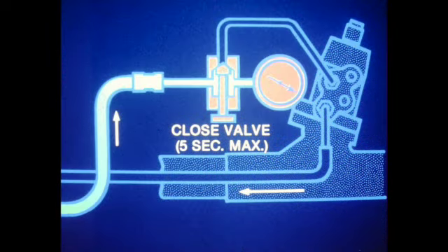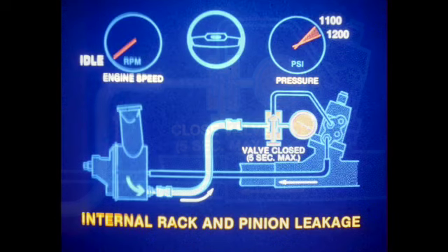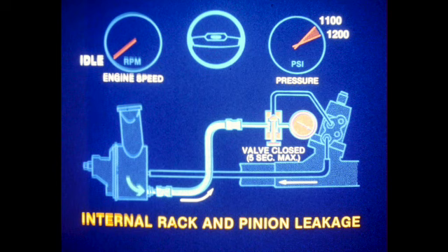Isolate the fault as follows. With the engine operating at idle, close the valve while observing the pressure gauge. Note the reading when the valve reaches the closed position. Do not keep the valve closed for longer than 5 seconds. If the gauge reading increases to the normal range and remains steady when the valve is closed, internal rack and pinion unit leakage is indicated. This requires overhaul to correct.